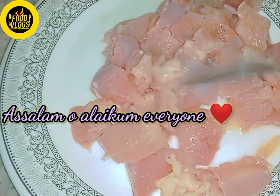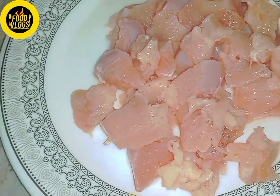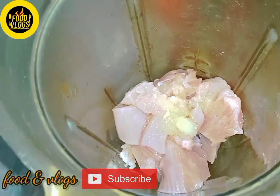Assalamualaikum everyone, how are you? Alhamdulillah, we are totally fine. I was trying a new recipe today, so I thought I would share it with you. I am making a paratha kebab.